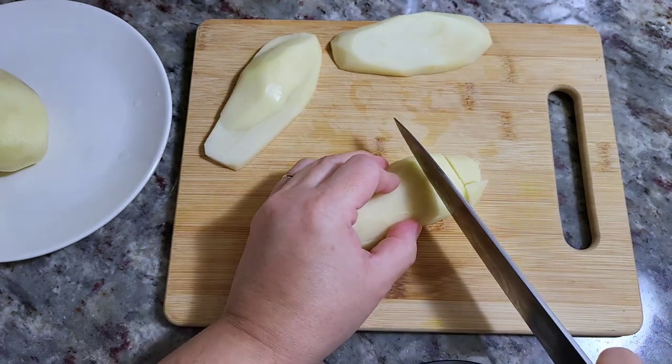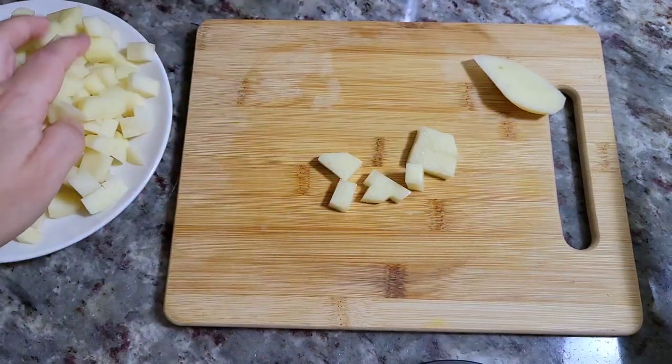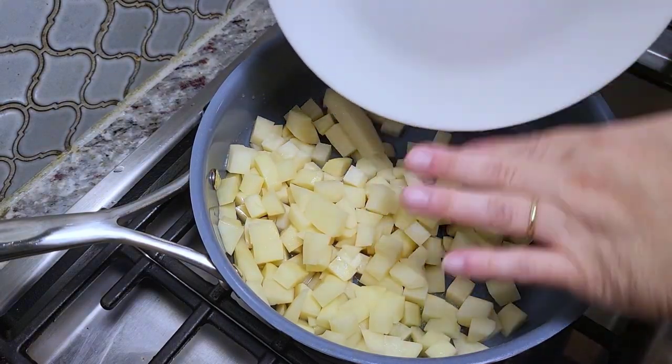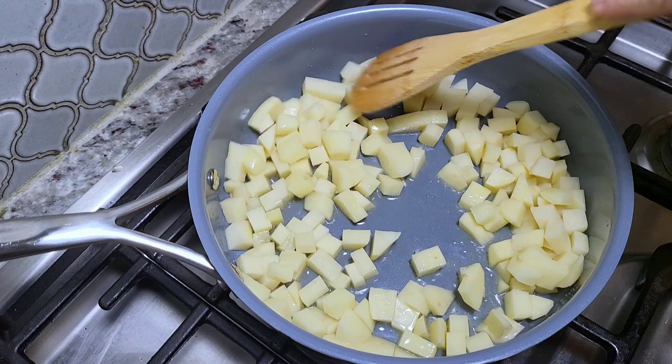I'm also going to cut the potatoes into square cubes and now I'm ready to fry these up. In a preheated pan with cooking oil I'm going to fry and cook these. I'm going to give these a quick stir and I have my heat setting on a medium to medium high heat — probably medium is safer.